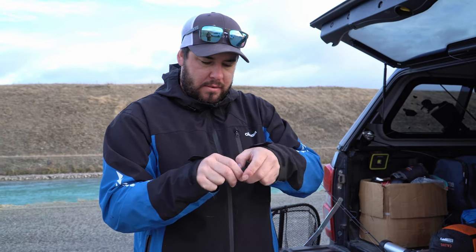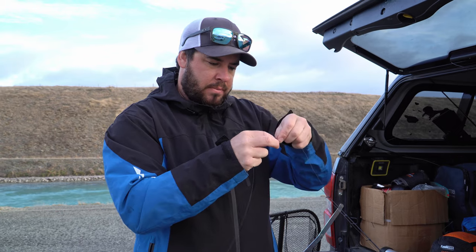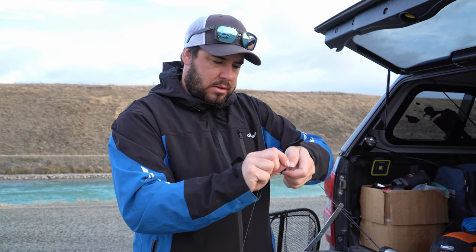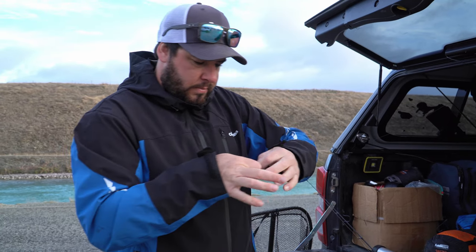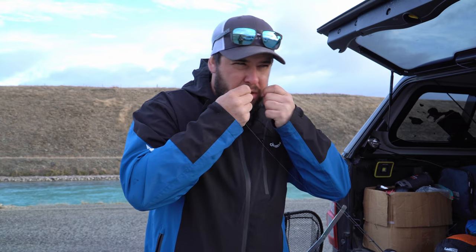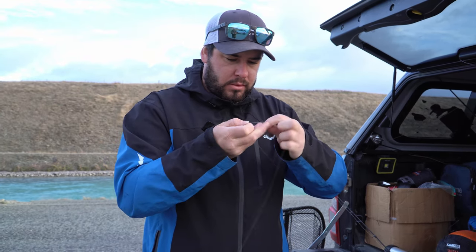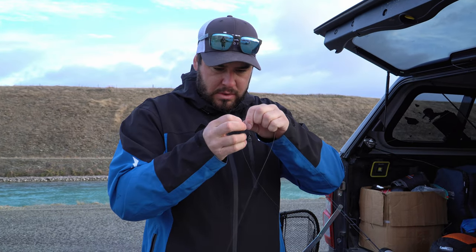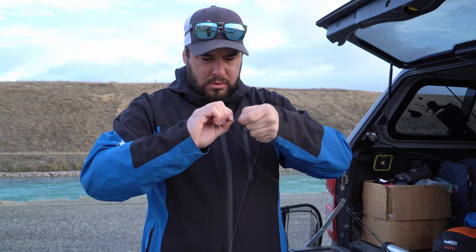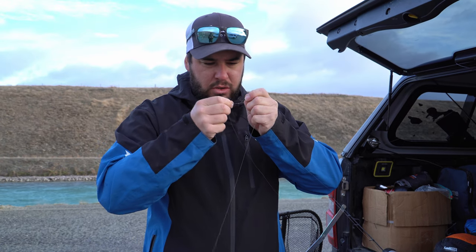Next, we're going to tie the leader from the swivel to the hook. We've done the leader at an arm span - run that off the middle of the swivel. Off the bottom we'll run a dropper to a sinker. It's an improved clinch knot or blood knot - go around six times, wet your knots, go through the hole in the middle, then back through. Make sure you wet it - if you don't wet it, that's what happens.